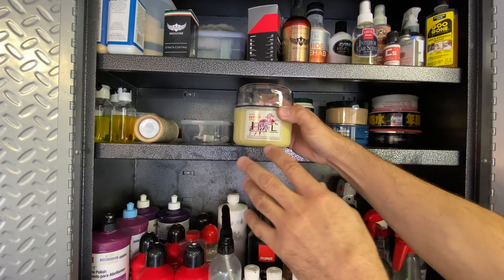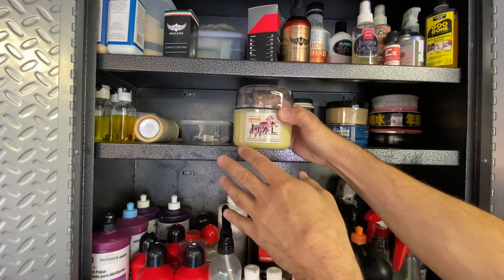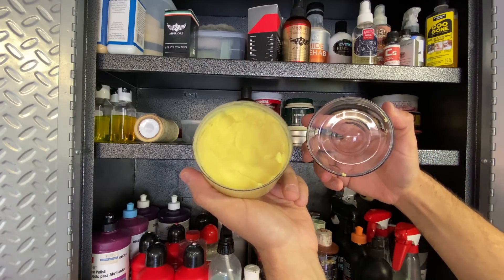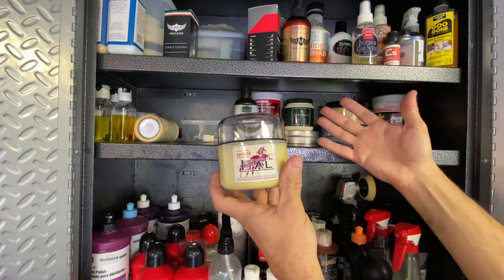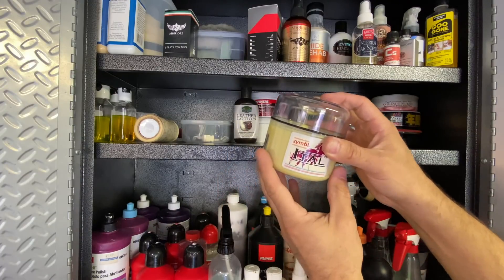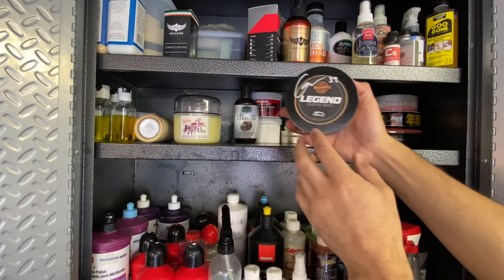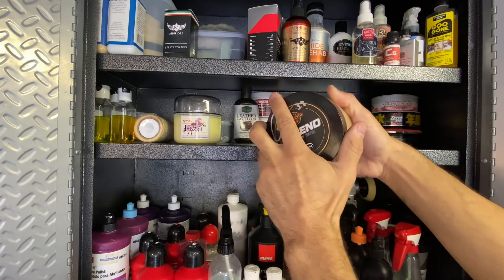Soft 99 Fusso Coat - the original version, not the updated one from one or two years ago. This is the most durable PTFE-infused wax - also great for wheels. The caveat is that PTFE is very toxic - you don't want to inhale it or get it on your skin. So I don't go to it all the time. But for winter and maximum durability beyond the Collinite 476, the Soft 99 Fusso Coat is the one. You might still find some on eBay.